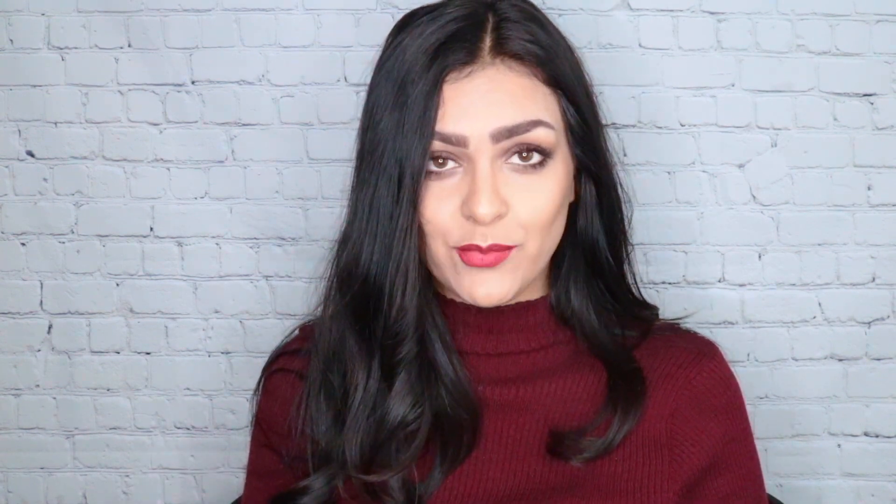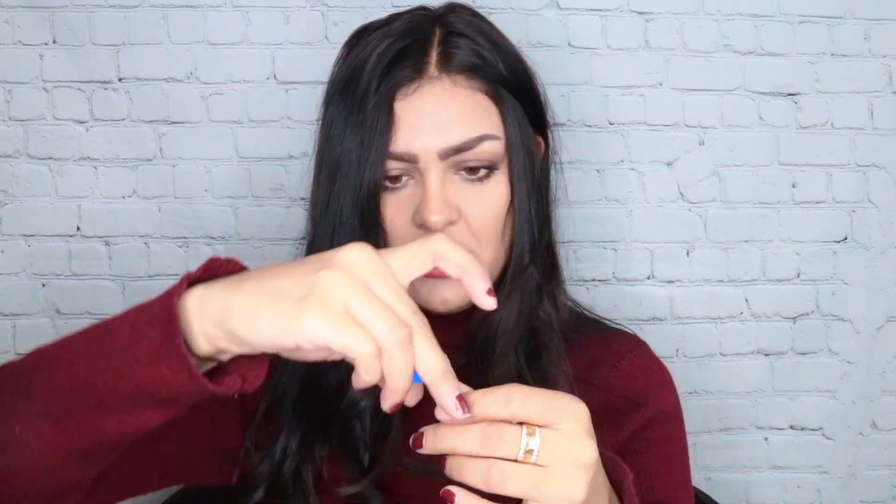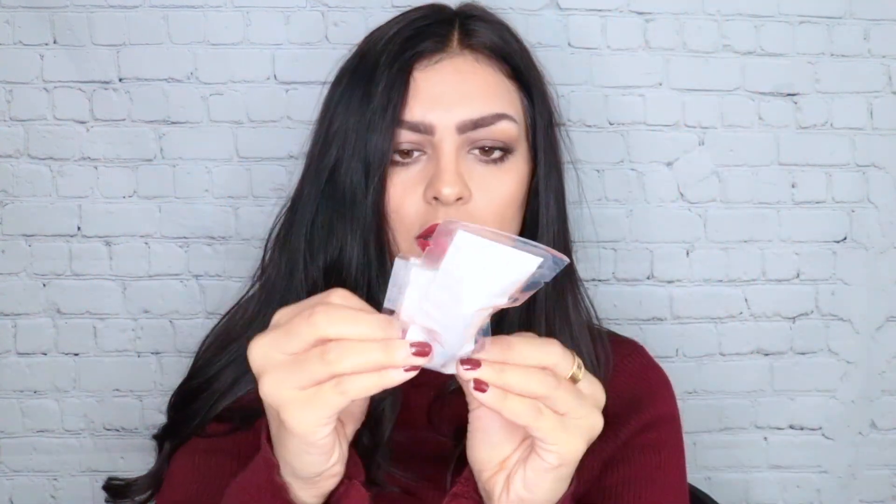Let's open this up. Gross. I don't know if that was five seconds. So all you have to do is mail it out, basically.